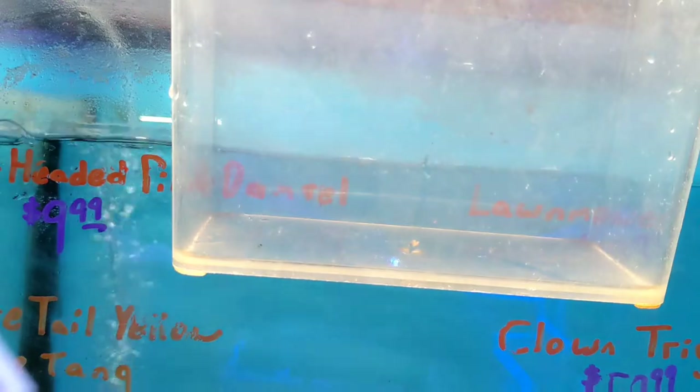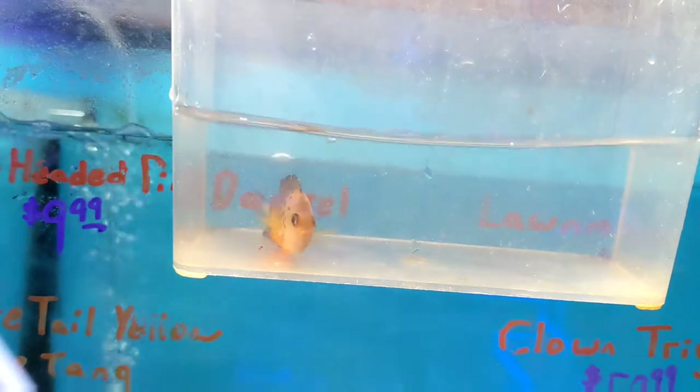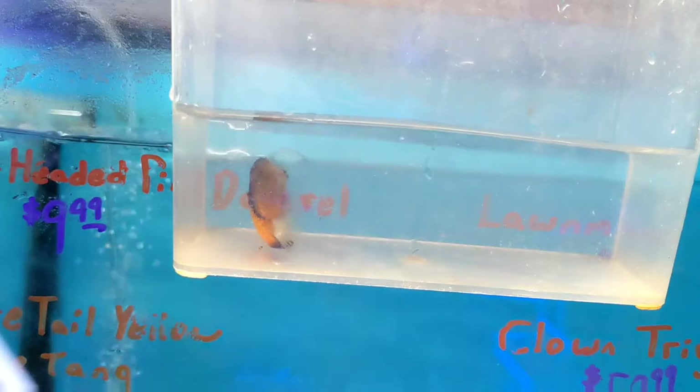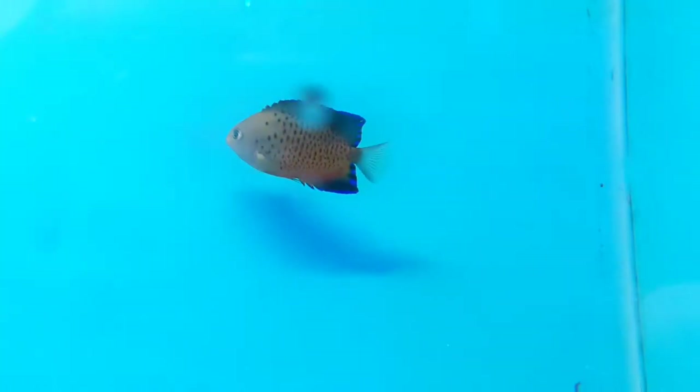Next up is a rusty angelfish. They're not rare by any means, but definitely underrepresented and underappreciated in the hobby. They're a type of Centropyge angelfish, so same genus as your Coral Beauties, Lemon Peels, and things like that. You can kind of see the resemblance to a Coral Beauty, but having the spots instead of the stripes makes for a striking difference, and I think that they're much cooler.